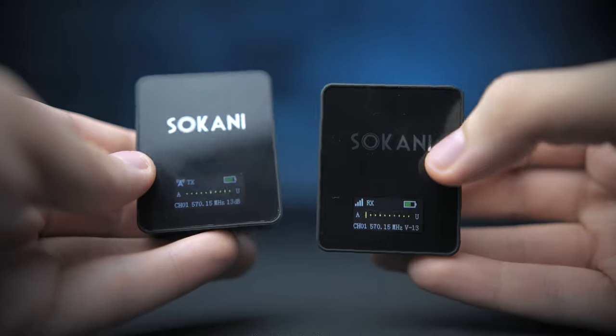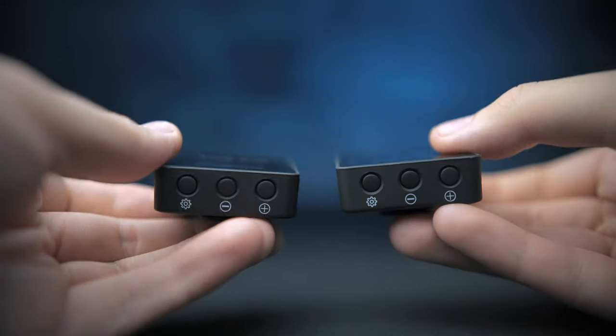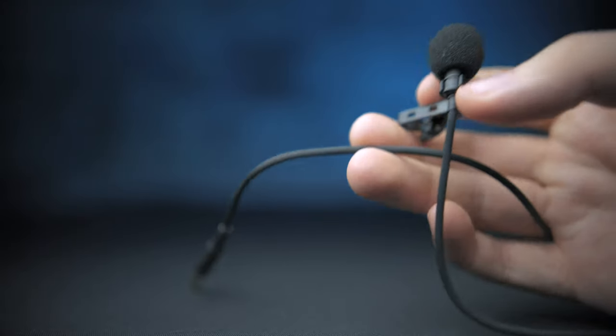There are a few advantages the Sakani Tiny has over the Rode Wireless Go, maybe making it a better option for you. One of those advantages is that the Sakani Tiny is a UHF radio-based transmitter and receiver, which operates much like a lot of other wireless microphones. So it's going to be a little bit more reliable connection with fewer dropouts. The other advantage is that the Sakani Tiny comes at a price point of $150 — 50 bucks cheaper than the Rode Wireless Go — and it comes with a lavalier microphone.